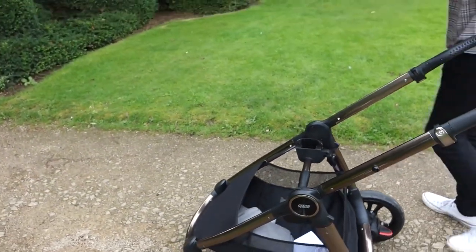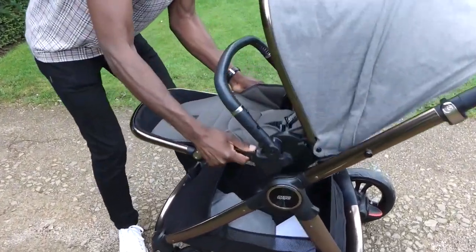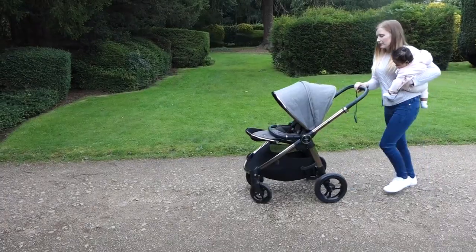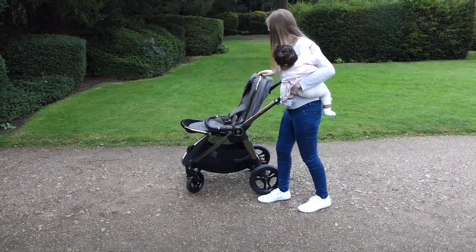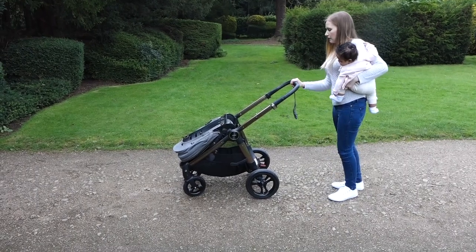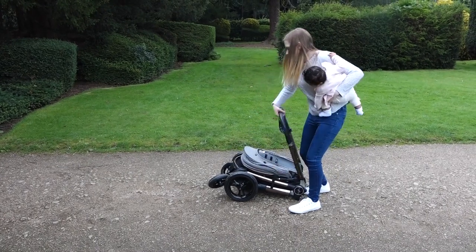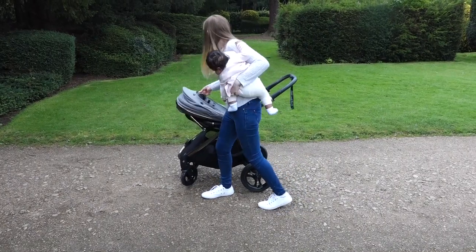Elodie is slowly becoming more inquisitive, so we love the fact that we can easily adjust the seat to be either parent-facing or world-facing depending on what she fancies on the day. The Akaro also has a one-handed fold — that's right, it can be folded down with just one hand, leaving your other hand free to hold the many things your baby may need, or if they're having a clingy day, you can hold them whilst putting away the pushchair.